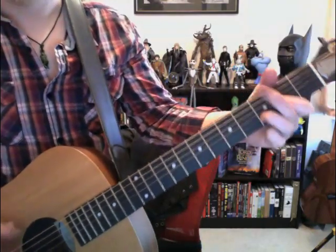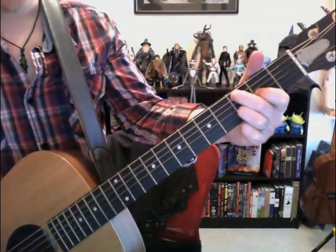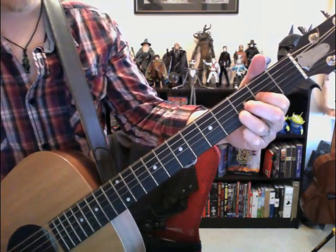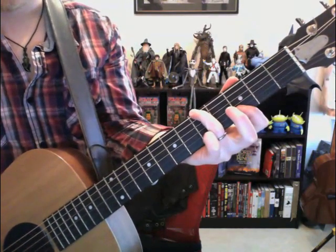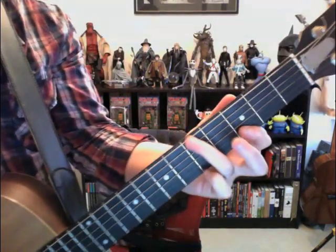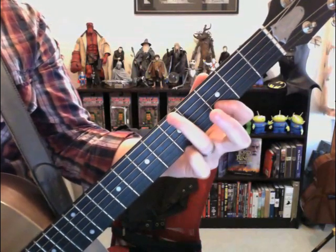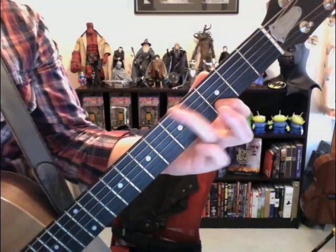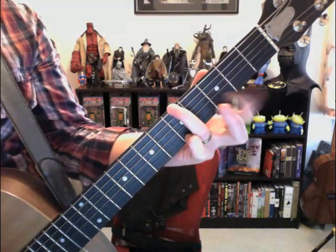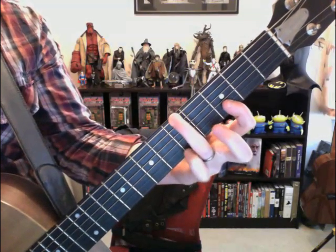So once he does that, he plays that one more time. Then he lets that ring out. I'm not sure what chord that is but I'll show you what we're doing. It's the ring finger on the sixth string — we're on the fifth fret there.